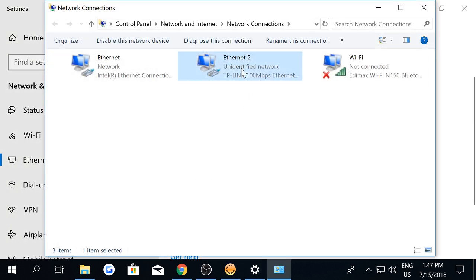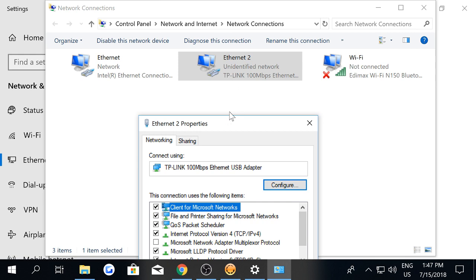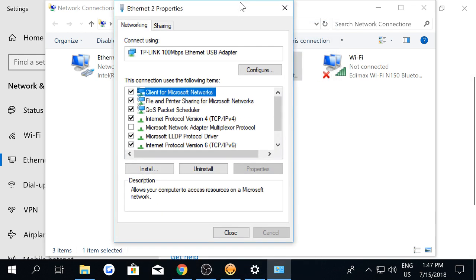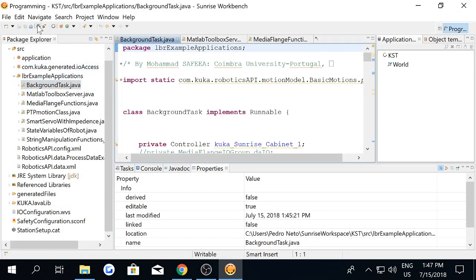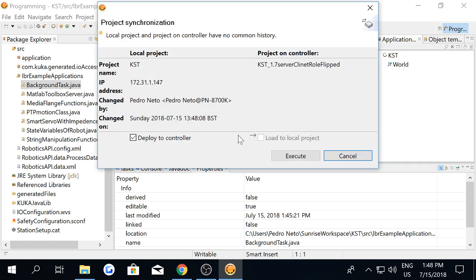Go to change adapter options, click properties on the Ethernet adapter that is connected to the robot. Set an IP address which is in the range of the IP of your robot. Click OK, then close. Right now I have a connection established between the robot and the PC. I'm going to synchronize — and voilà, the project is being synchronized. All you have to do is click execute and the synchronization will be done.